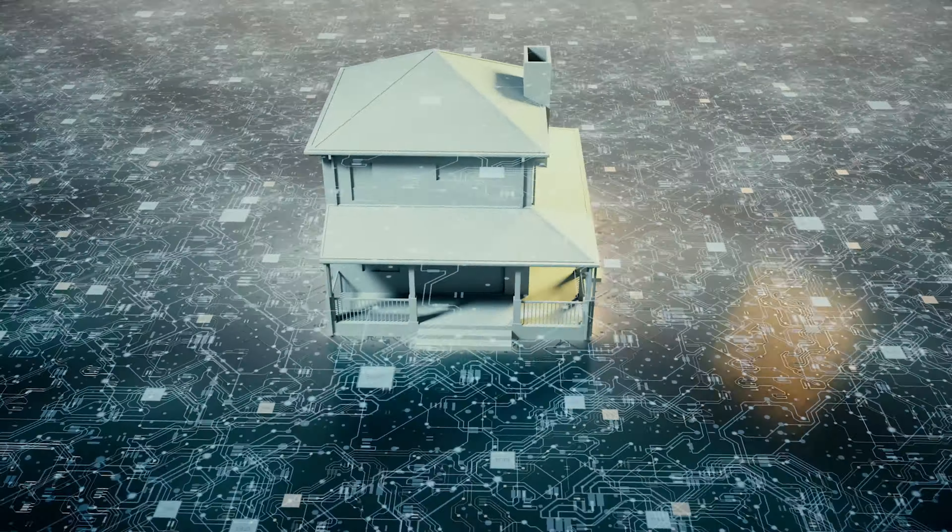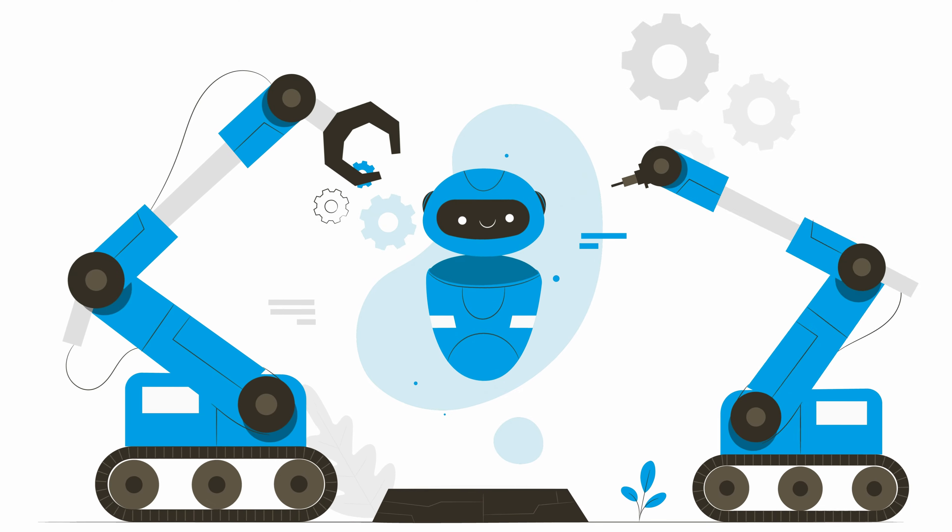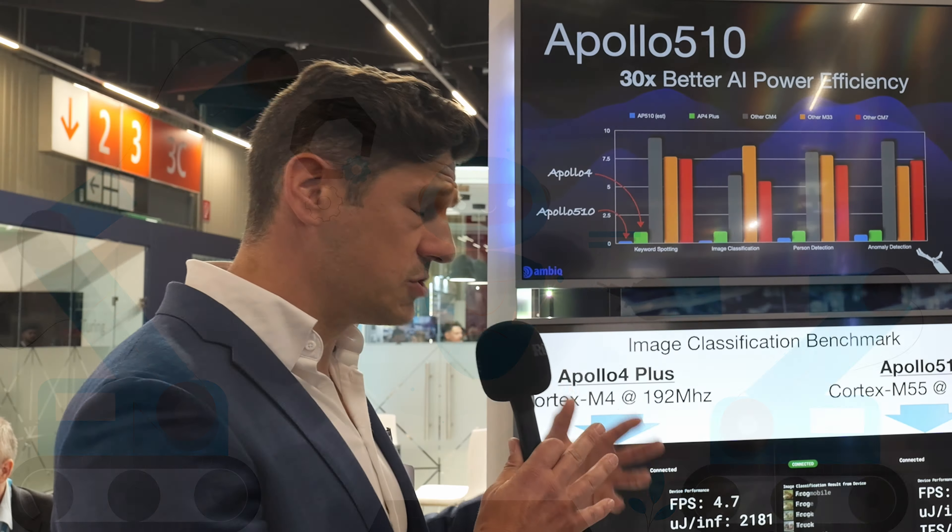We're getting a lot of uptake from medical device manufacturers — companies that have a big display, maybe a bunch of sensors. We are getting a bunch of interest from smart home vendors and smart industrial vendors. If you've got a sensor that's monitoring industrial machine health and you want to embed lightweight neural networks on board, this is your solution for that.